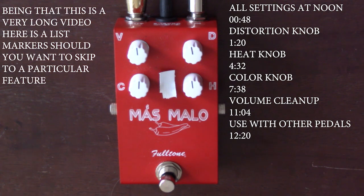Hi, Manuel is here with the new Fulltone Mas Malo. It's a distortion slash fuzz pedal. It's very cool. It's red, and it's got a picture of a pepper on it.